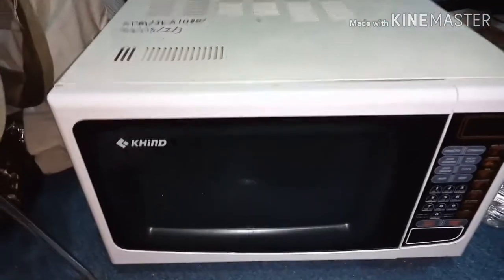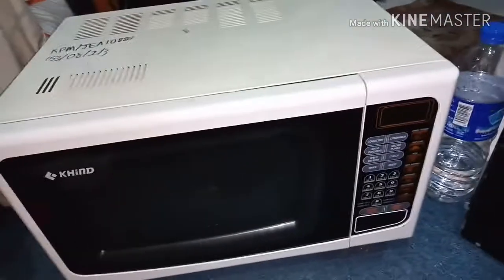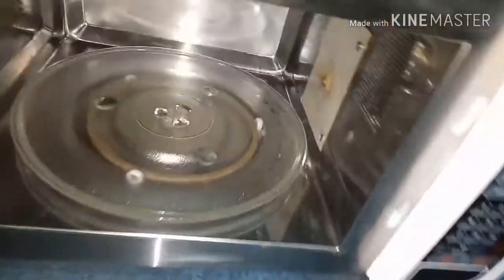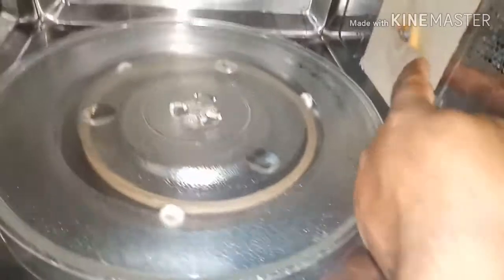Assalamualaikum dear viewers. This is a kind brand microwave that is sparking. After I opened it, I have seen this white waveguide cover has been burned.